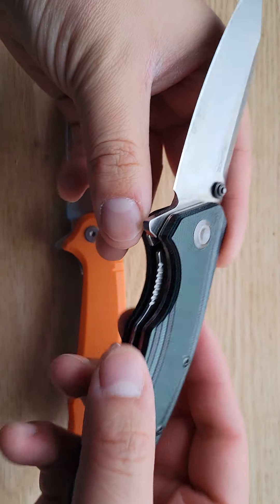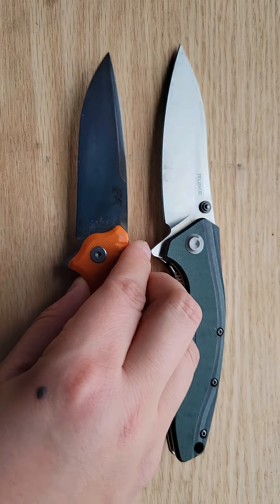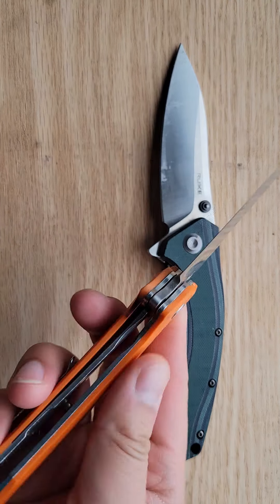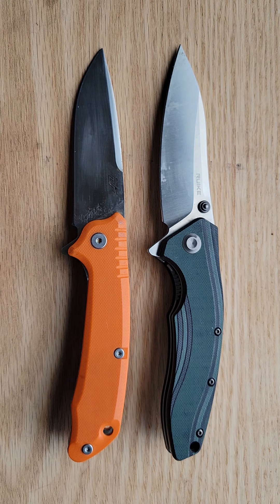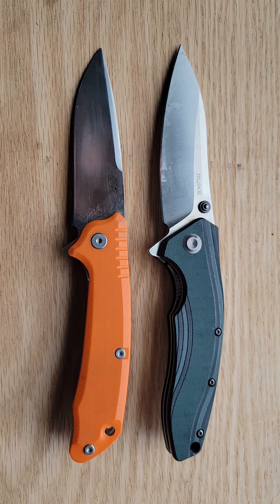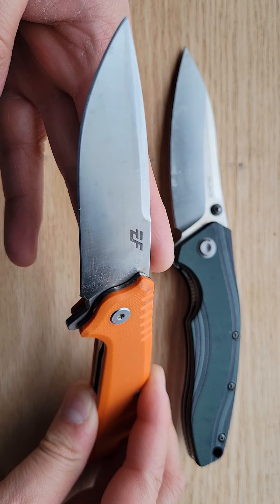I just wanted to quickly point out some things about this knife in contrast to my Effingro — I think it's the EF223, and if I'm mistaken I'll correct it in the title. When I reviewed the Effingro I compared it to the Spyderco Tenacious, and my main talking point was that this is a $20 knife while the Tenacious is a $50 knife. Today I wanted to compare the Rake to the Effingro instead, since I no longer have the Tenacious — I gave it away.